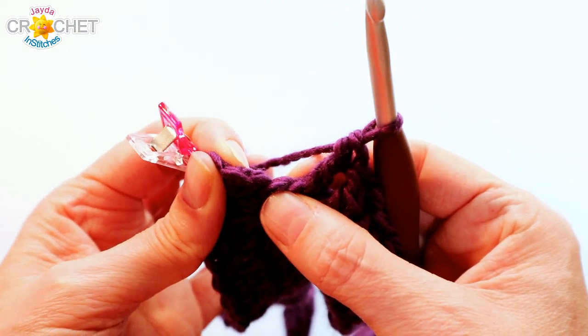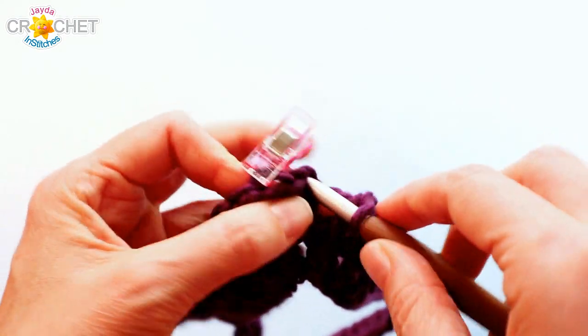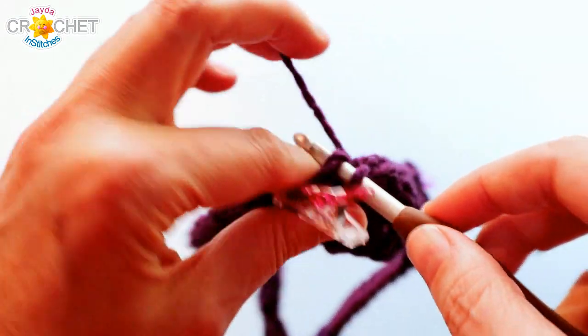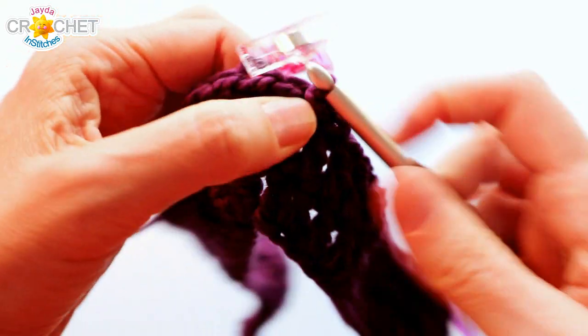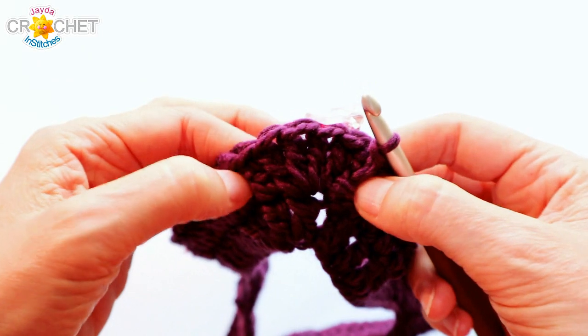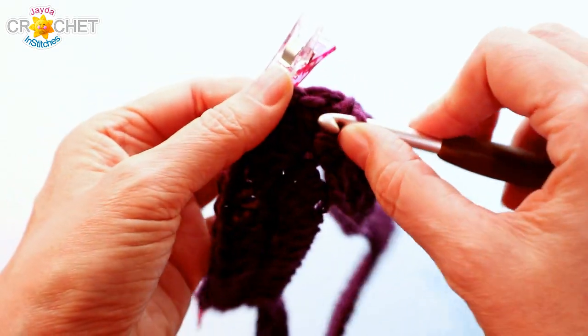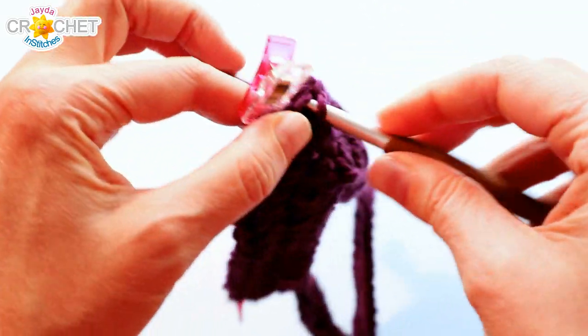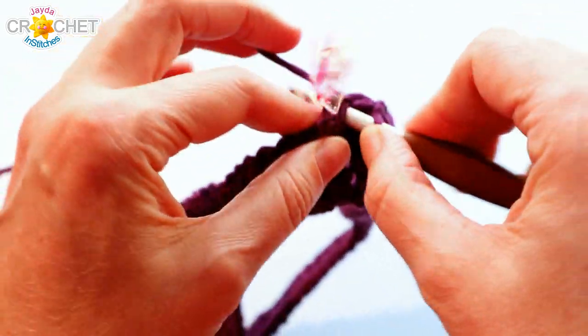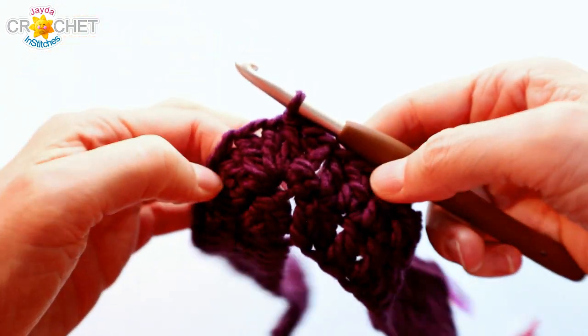Don't be fooled by that tiny false stitch. When you finish a row, join with a slip stitch to the top of the chain three. When joining an odd row, slip stitch into the next stitch to get to your point stitch. When joining an even row, you'll need to slip stitch through a couple of stitches to get to your point stitch. We always want to start a row in the point — it just makes things easier and keeps everything nice and tidy.